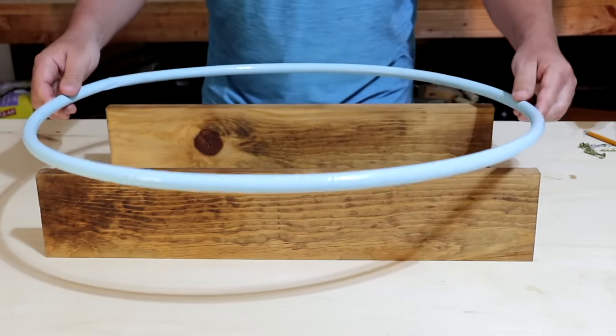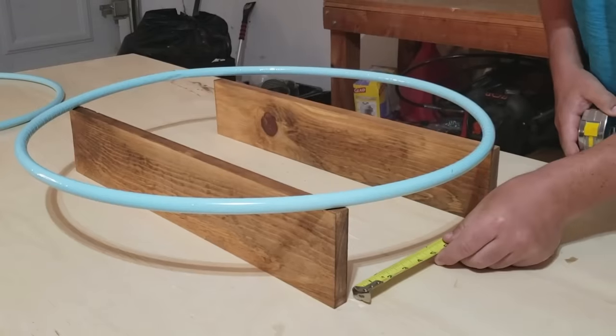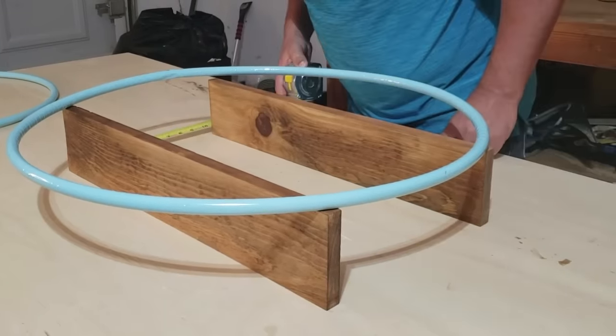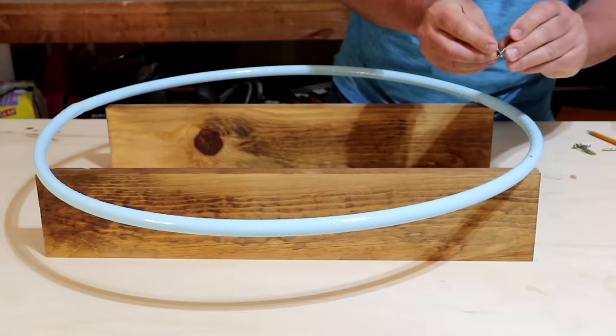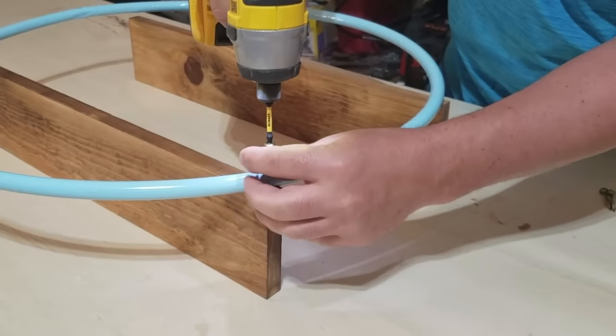You're going to take your first hula hoop that's already painted and set it on top of the boards. Then we're going to drill through all four corners and put one of your hooks in with it.